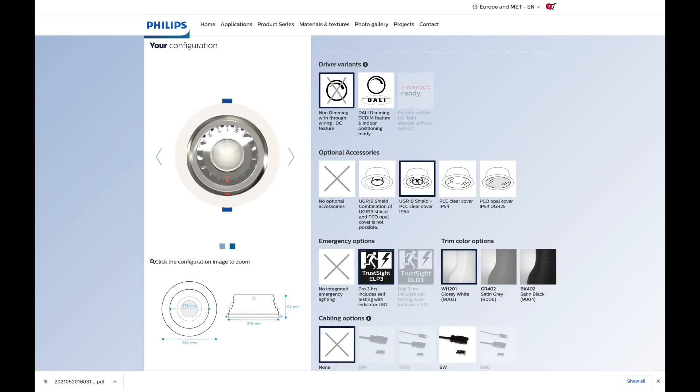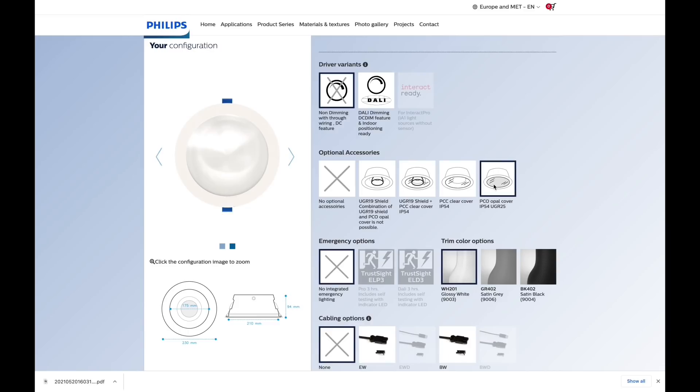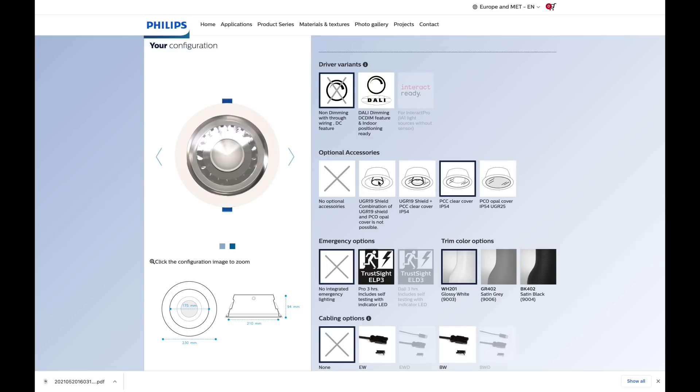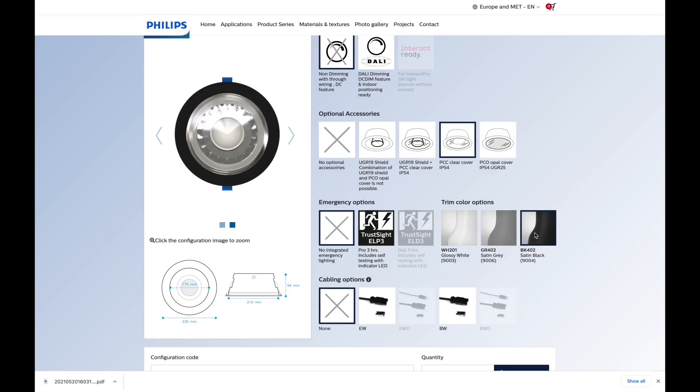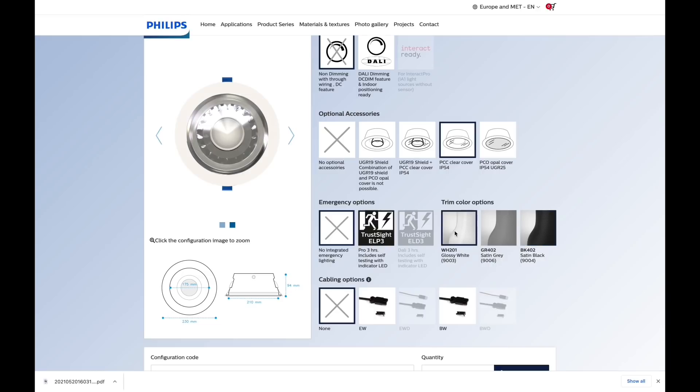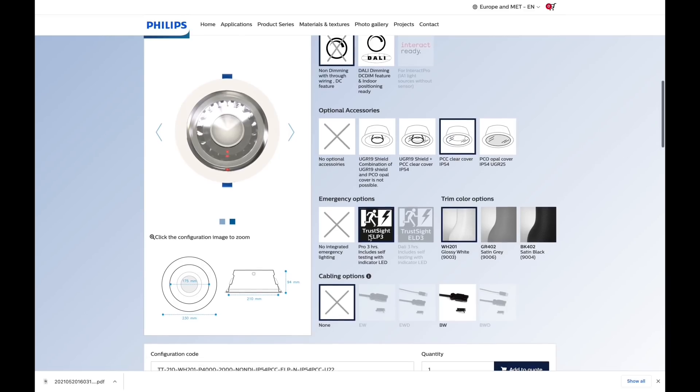You can look at light output options in terms of controlling glare, or possibly a higher IP rating to stop flies getting into the fitting. I'm going to go with a glare shield and no additional IP protection, but with the emergency lighting option. I can choose the bezel colour — black, gray, or white — and I'll go with white to match what we had originally. The configurator even pops in the LED indicator for the emergency light — a nice little touch.